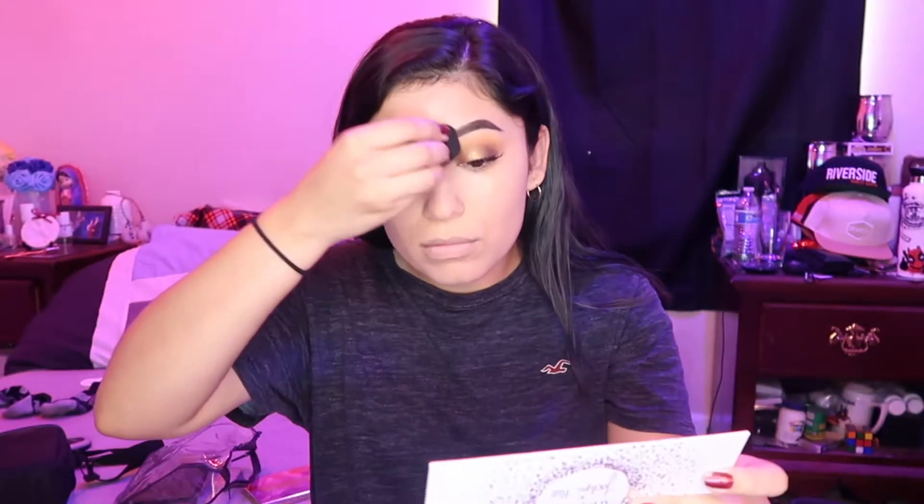Here I'm going in with my ColourPop Concealer in Medium 20.2.2. I'm blending that out with my NYX Beauty Sponge and then using my Morphe Beauty Sponge to apply the RCMA No Color Powder. Just out of curiosity, has anybody tried the ColourPop Concealer? I don't know how I feel about it. I've heard nice reviews and I'm trying it. I do feel like it's full coverage, but I also feel like it kind of accentuates the lines in my face. I'm wondering if anyone has the same problem.